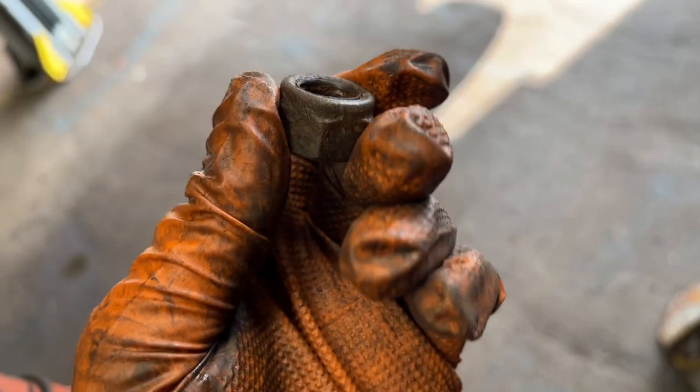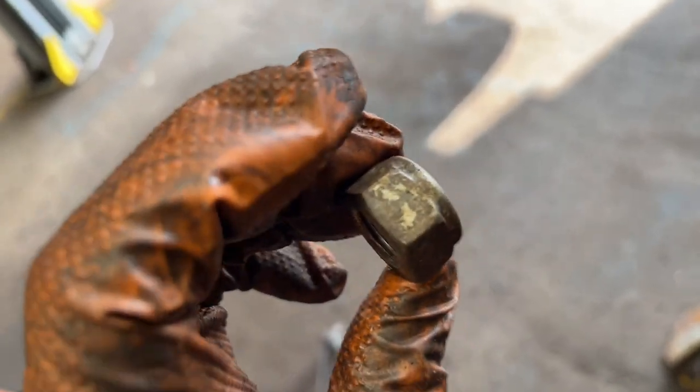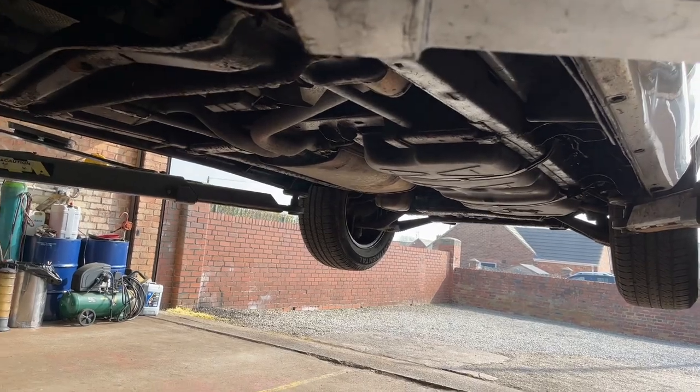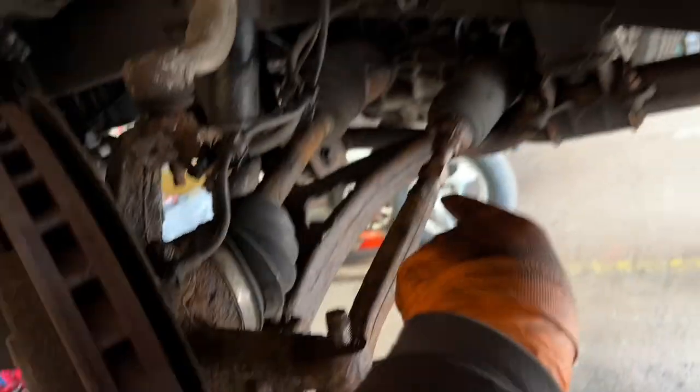This car has done loads of miles and this should be absolutely rusted, but it's not. This is the principle of doing the whole underside of your car when it's new — with this wax oil stuff, it really does work. So now we've got the tie rod slack and the nut off, we'll take the weight off.